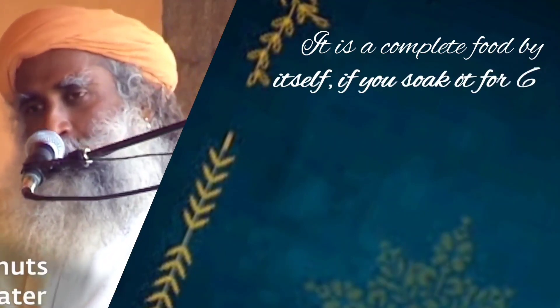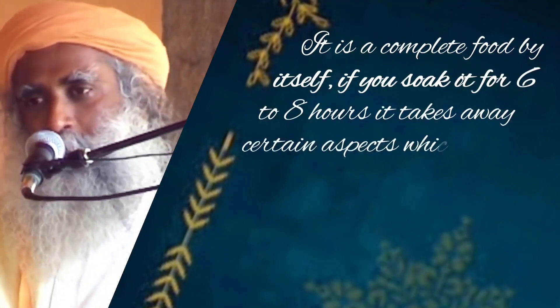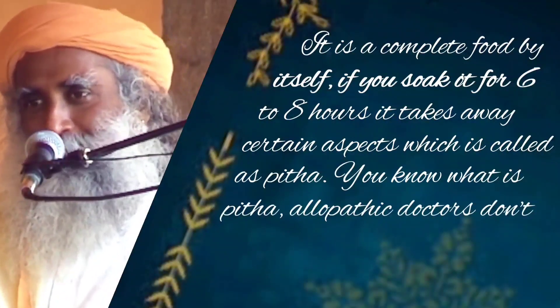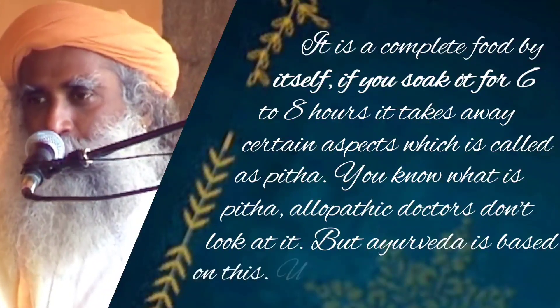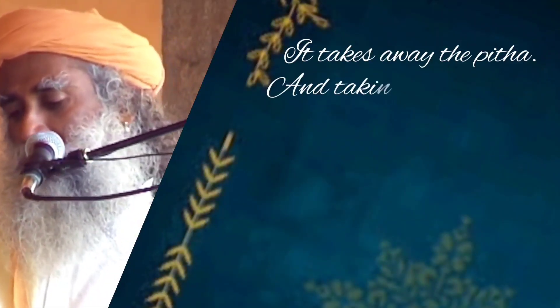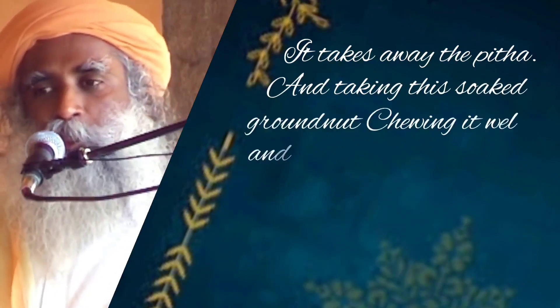If you soak it for over six to eight hours, it takes away certain aspects which are called as pitta. You know what's pitta? Allopathic doctors don't look at it. But Ayurveda is based on this — Pushna, Sheetan, Pitta. It takes away the pitta, and taking this soaked groundnut, chewing it well and eating.